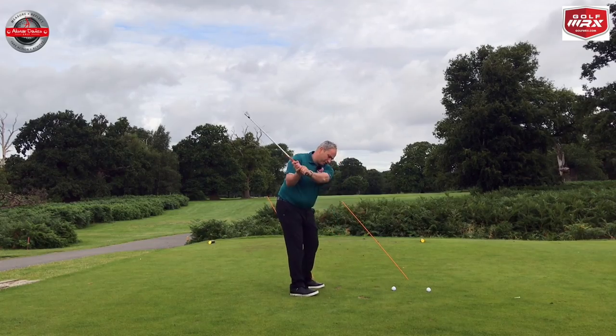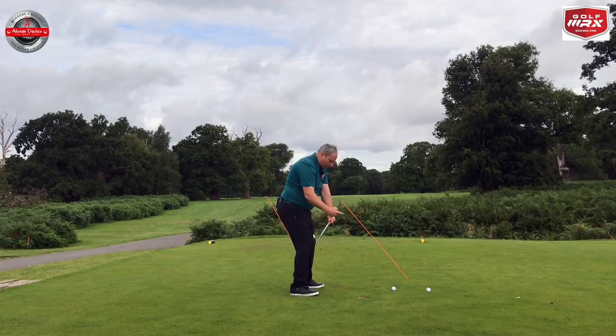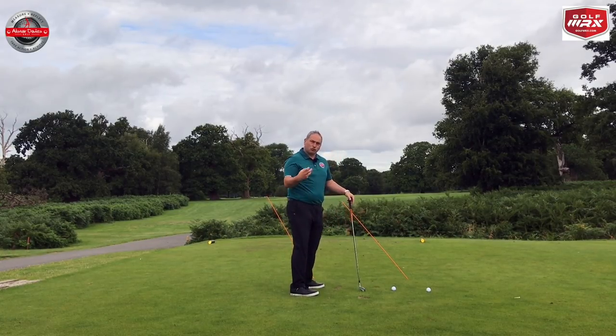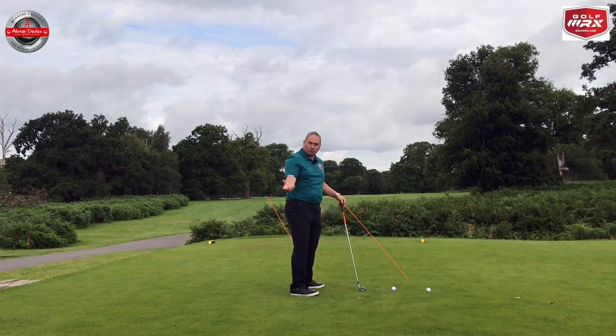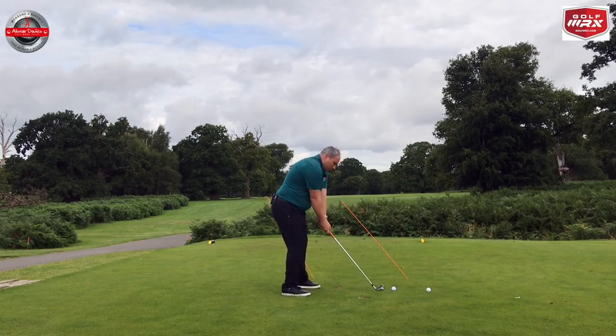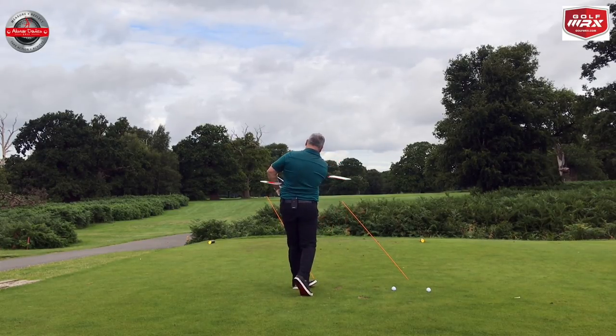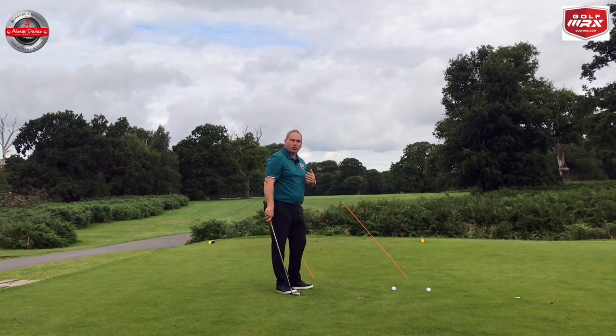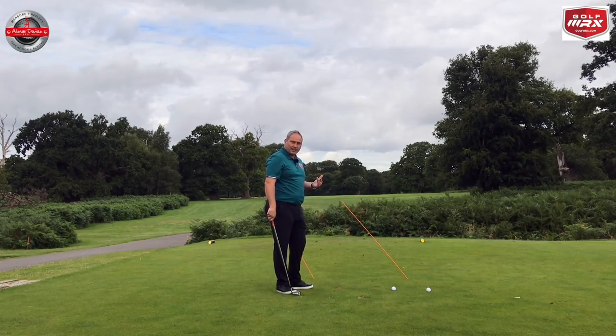The golf swing, if we're hitting down on the golf ball, automatically points to the right. So exiting left makes our path stay very neutral, and that's what we're looking for - a fairly neutral path and fairly neutral clubface to hit a straight shot. The more we swing left, the more we'll rotate, the more we'll use our body rather than our hands, and the more we'll control the club head through the impact zone - which is why nearly all good players should turn onto the ball and exit left.